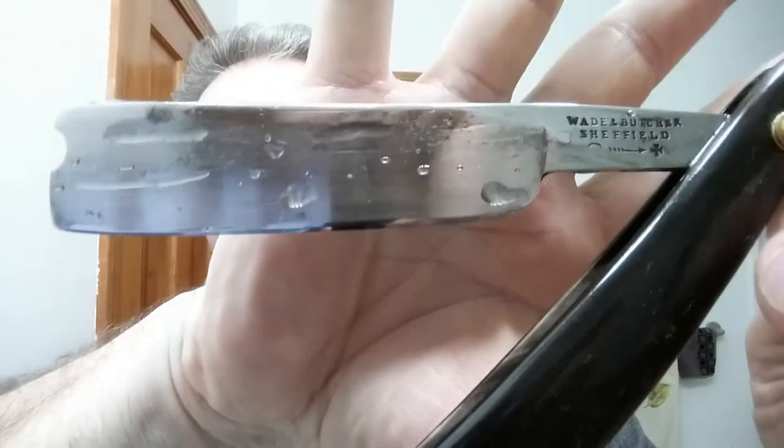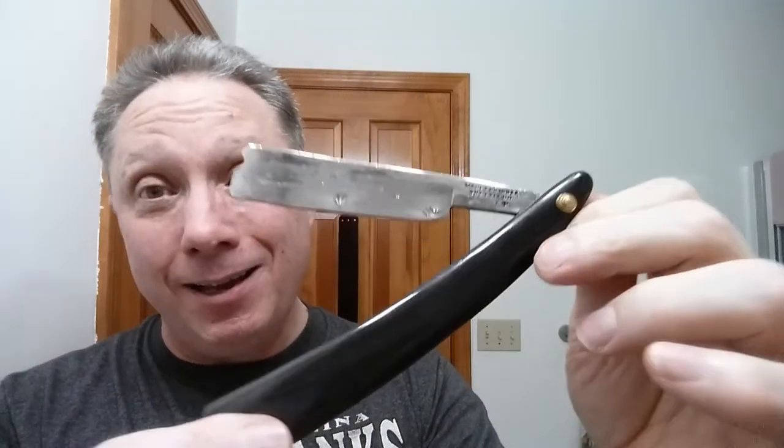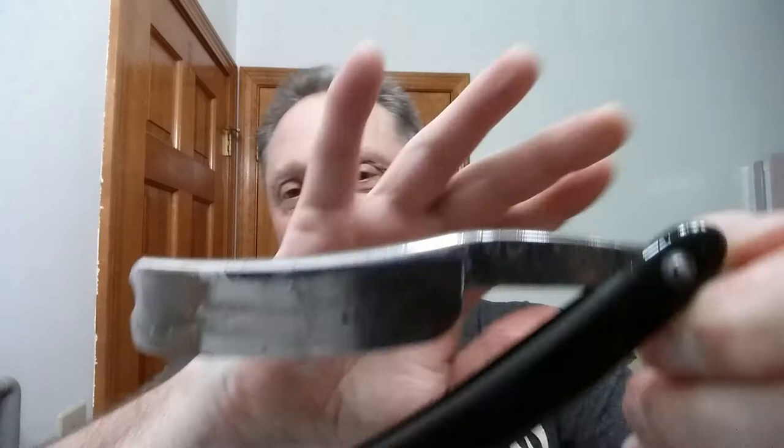My first Wade and Butcher I'm going to show you is this guy — my Wade and Butcher Sheffield with real horn scales. It's just beautiful. This is a wedge, it has a barber's notch, and it's out of around 1860 to maybe 1890. It's just so cool to me to be able to shave with something of that vintage. You wonder what the people were like, what they did for a living, how they lived — I think it's really cool.